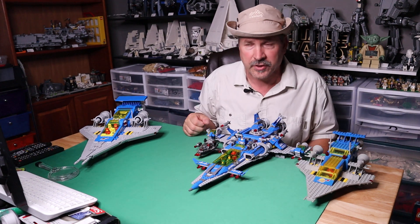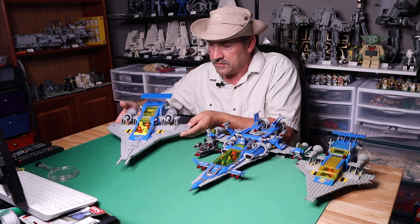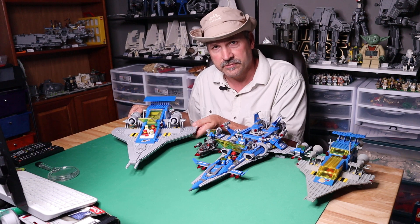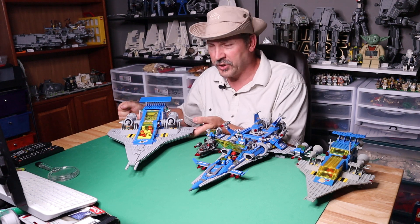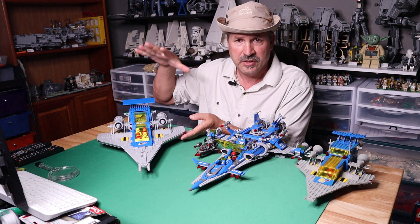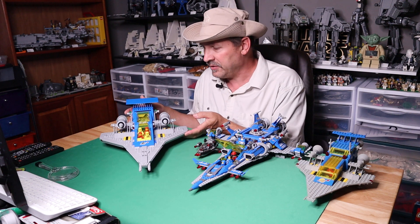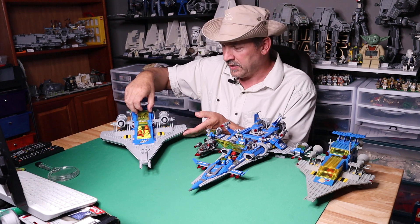Now we're going to move on to the grand finale. They incorporated some of the classic space even with Benny's ship — there's some stuff included. If you notice the canopy on the front, it is the same canopy they used on the newer version of set 928, the Galaxy Explorer redo. This is 10497, where the original was 497. So 10497: 1,254 pieces, five minifigs. You have four spacemen in the original colors — red and white — and then a robot.